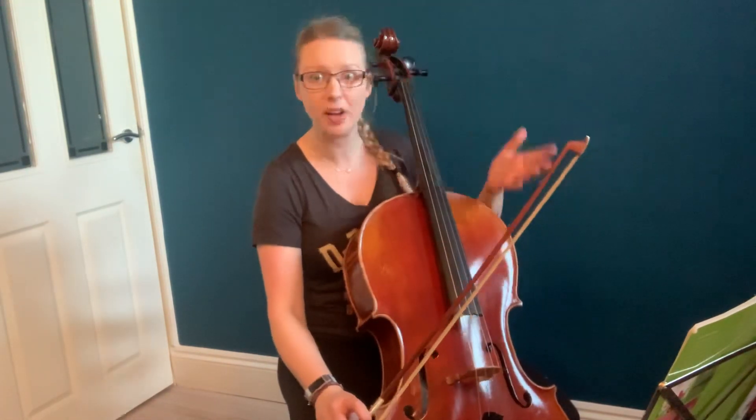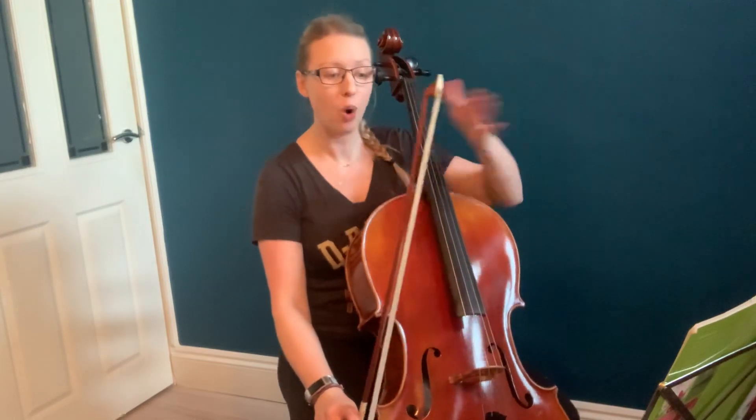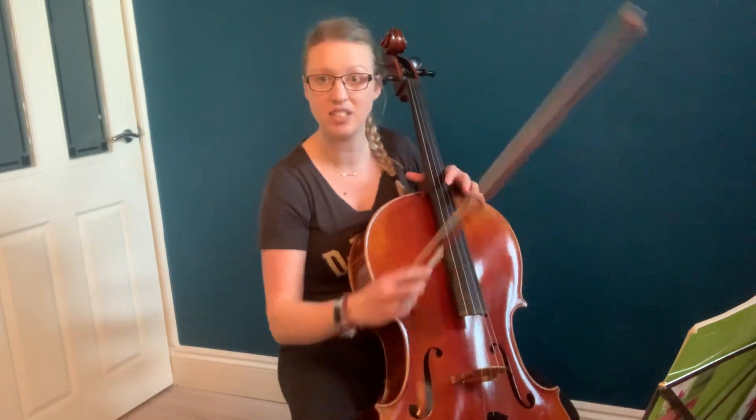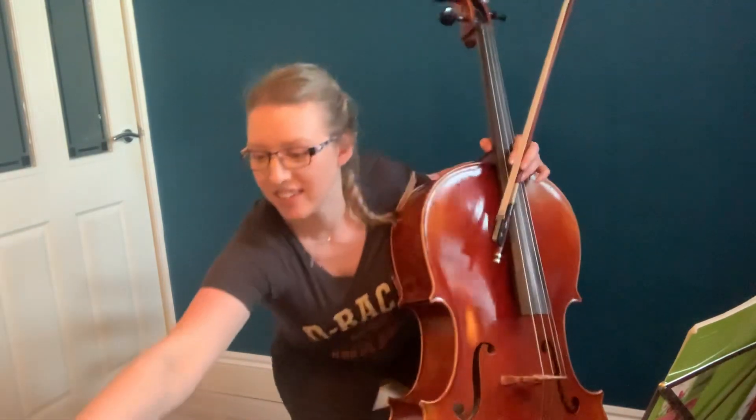Quite tricky to get that in tune. So I hope that's been helpful. Feel free to pause throughout this video so that you can practice the bits we've been working on together. Happy practicing. Thank you.